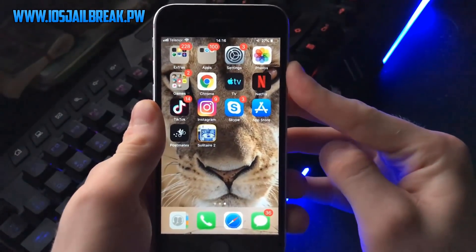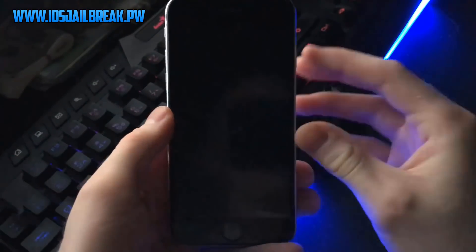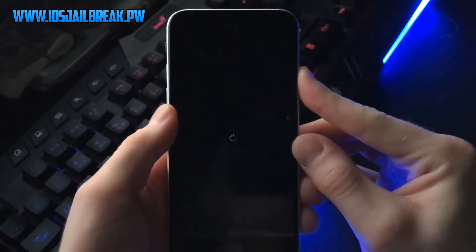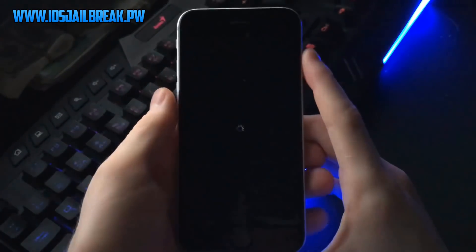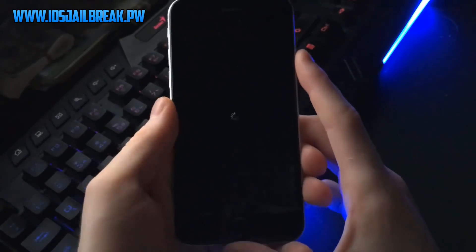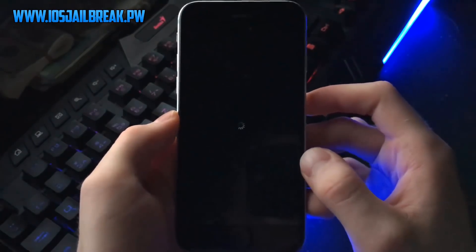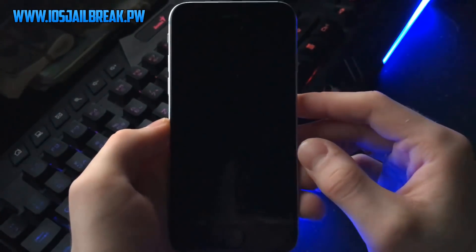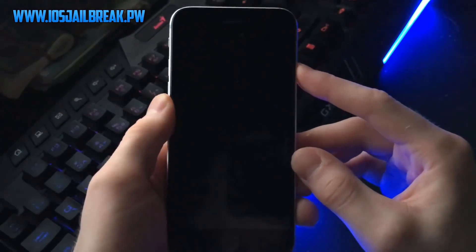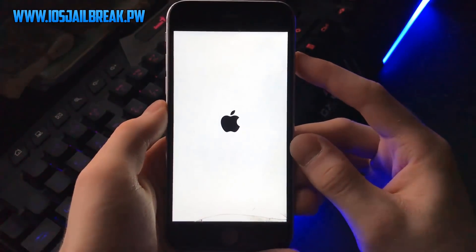I'll now turn off my device. Wait a couple of seconds and let's turn it back on. Okay, it's turning on — let's wait a couple of seconds for our iPhone to load up and we should see Cydia on our front page installed. I'll show you it's the latest version of Cydia with all the features it has.